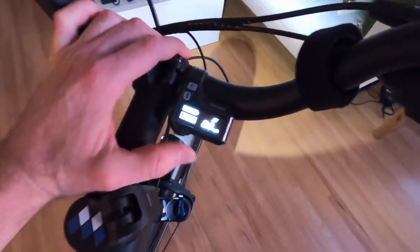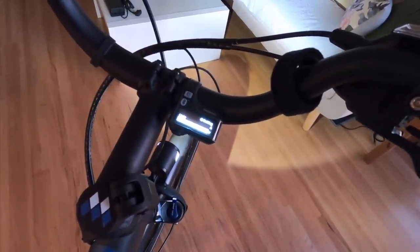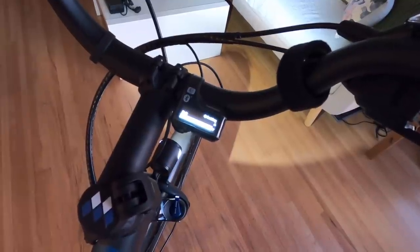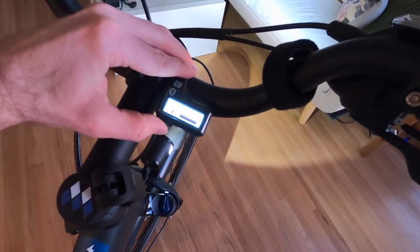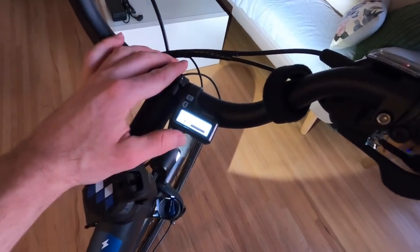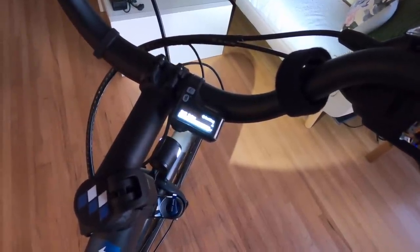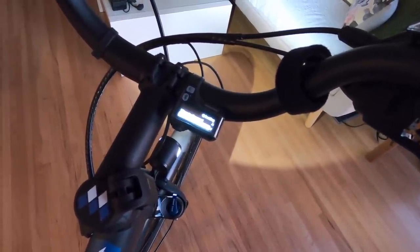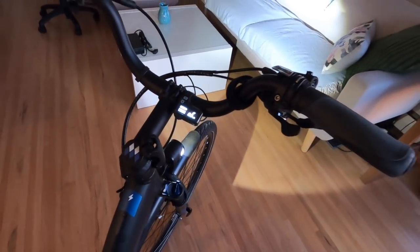Holding the button enters settings. You can navigate using the button pad to clear trip data, set the clock, toggle the light, turn the beep on or off, switch units between kilometers and miles per hour, change language, and invert the font color — white to black or vice versa. The black background is brighter but can ruin your night vision, so I prefer the original. There are also adjustments for shift timing and derailleur protection for the fancier electronic shifting setup. They also have Bluetooth for the Shimano E-Tube app to tune settings.